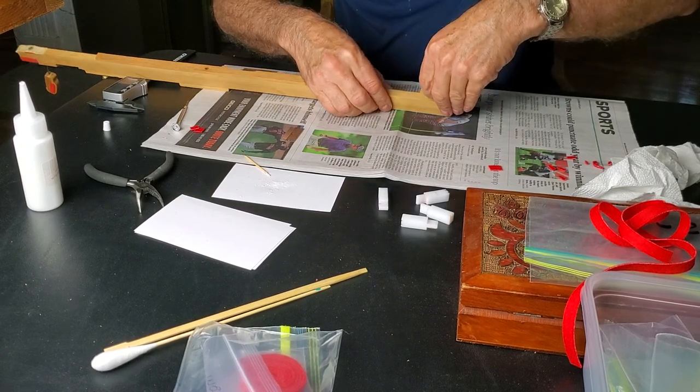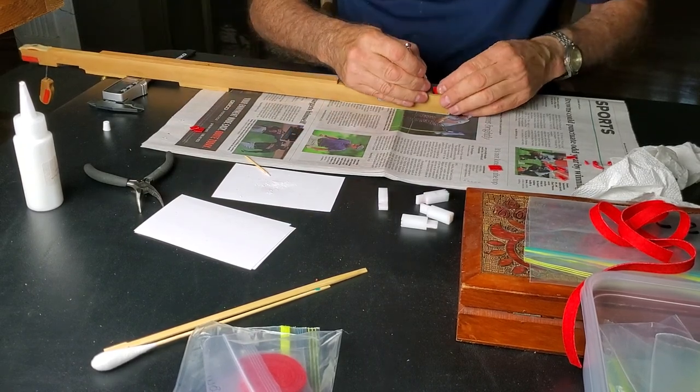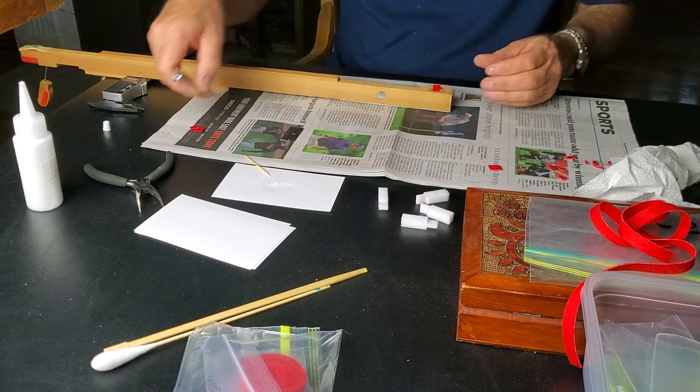Lay it into place properly, then push it into place with the light screwdriver.